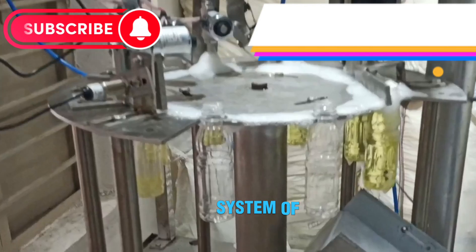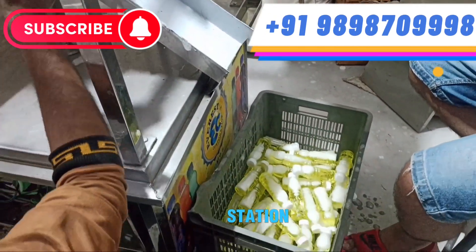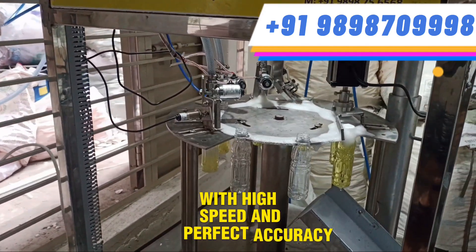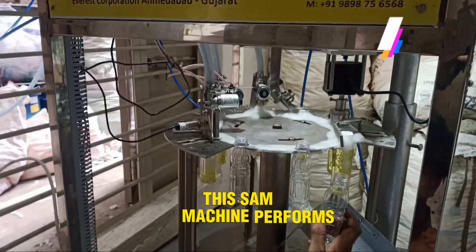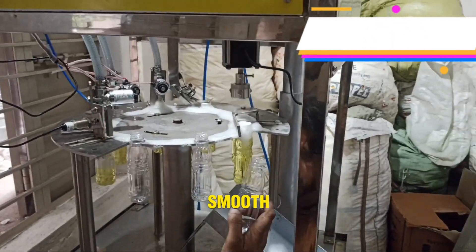The rotary system of this machine automatically rotates the bottles to the filling station, where your bottles are first filled with high speed and perfect accuracy, and immediately after that, the same machine performs automatic capping, making the entire production process smooth and professional.